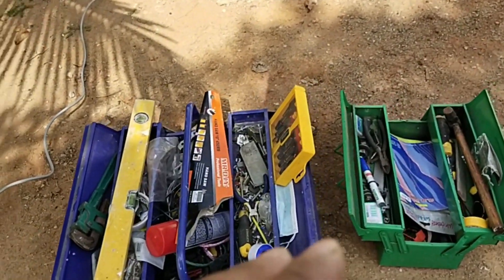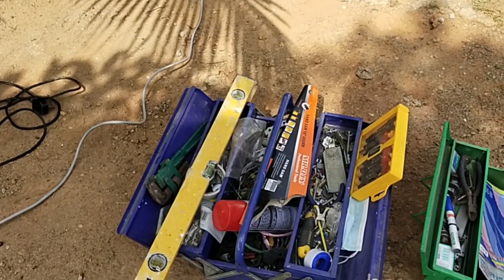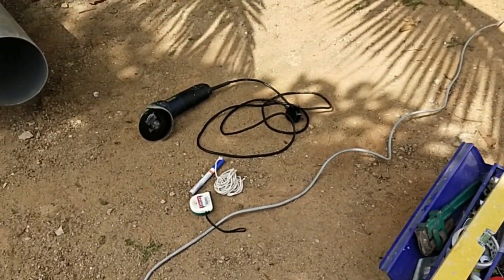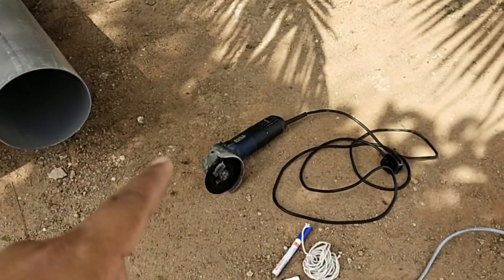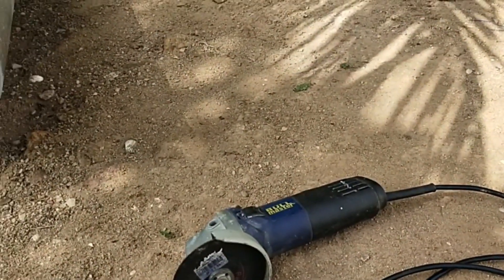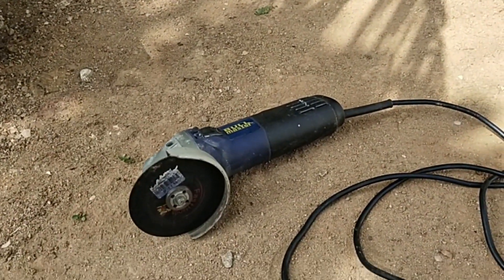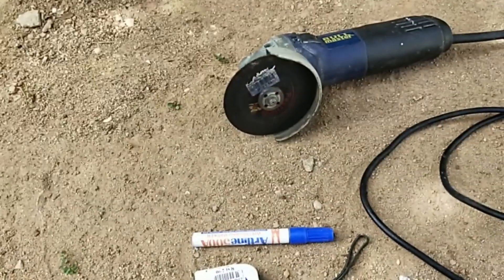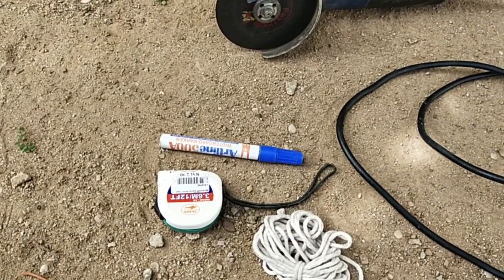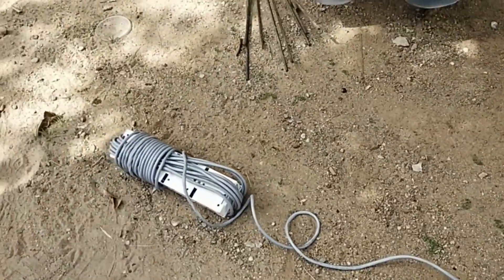Ini tool box Pak Nick, ada sedikit barang tapi tak sempat dikemaskan. Barang-barang untuk kita guna hari ni ialah grinder untuk potong pipe PVC ikut saiz yang Pak Nick nak, lepas tu marker untuk tanda, measuring tape untuk ukur, dan juga tali untuk buat bulatan sebelum kita potong, dan juga extension yang panjang.